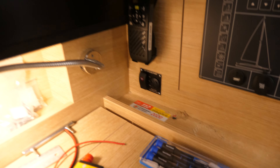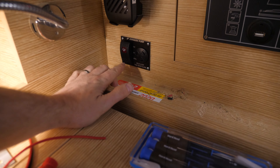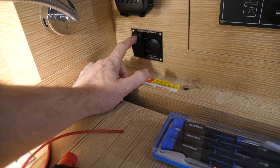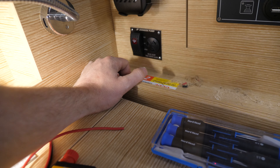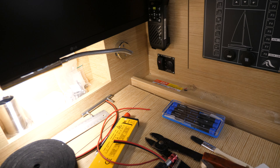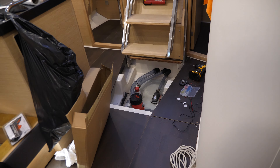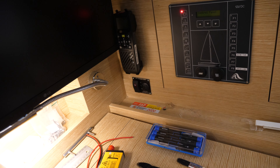The bilge pump installation is finished. The control panel is at the chart table — the only convenient place I could think of. To arm it, just switch it on there, and to test — very loud! That'll really alert us if there's any water coming into the bilge. I just need to test the sensor down there to make sure the alarm goes off when it should, but I'm pretty happy with the installation.